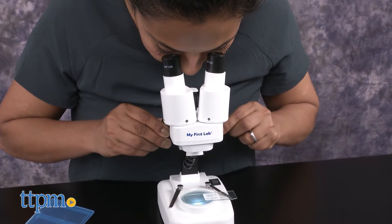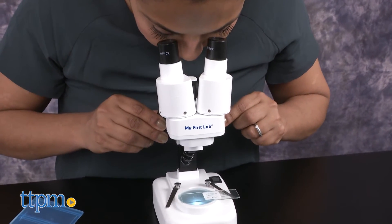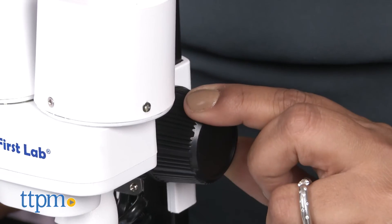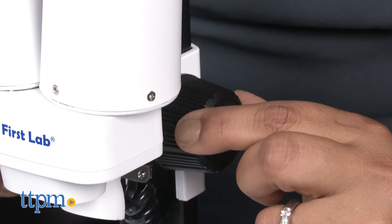This is a great toy not only because it's good quality, but it also is sure to encourage curiosity, STEM learning, helps reinforce motor skills, and gets kids excited about science.